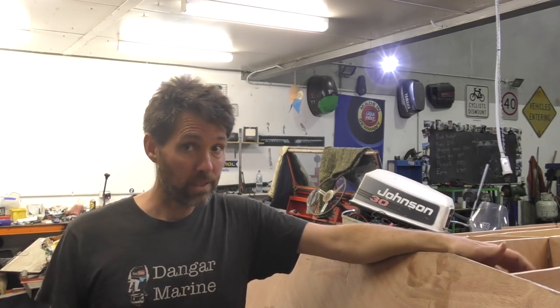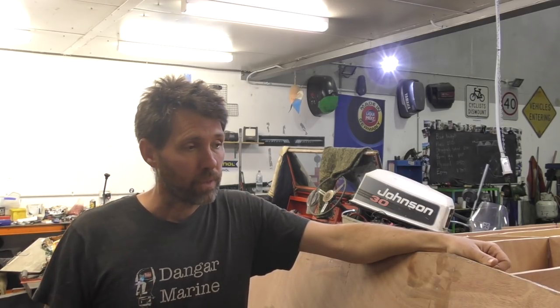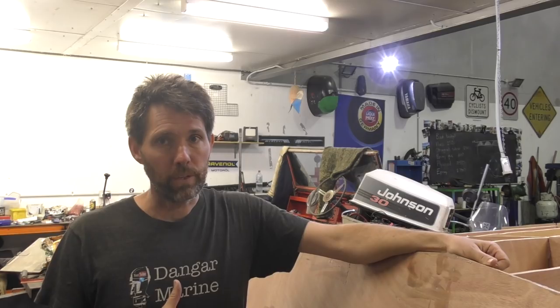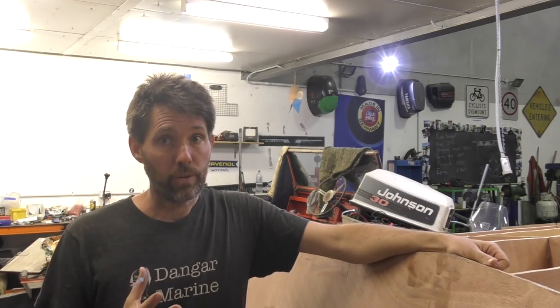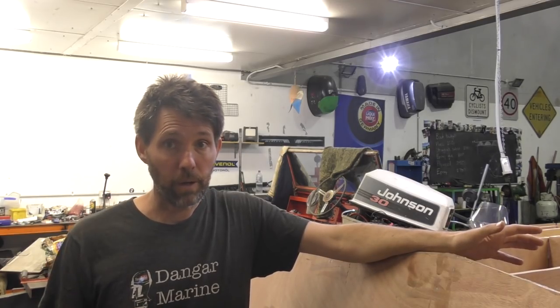I don't think that's really true. It's not perfect, but everything I've read and everything I've been told says that stitch and glue boat building is pretty forgiving. It's not like joinery — it doesn't have to be millimeter perfect for it to be a perfectly good boat. So I think maybe I let myself get down about it when I didn't need to.